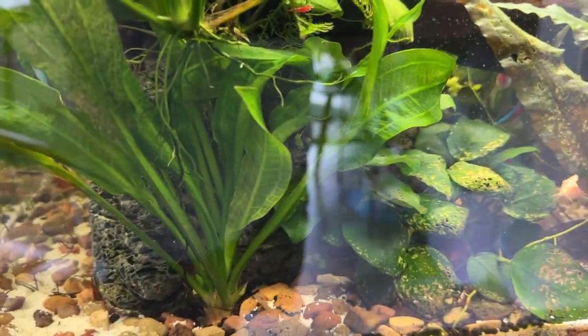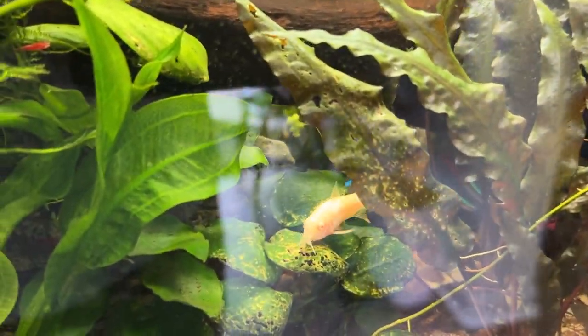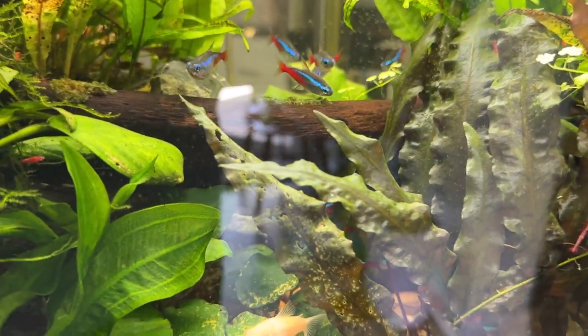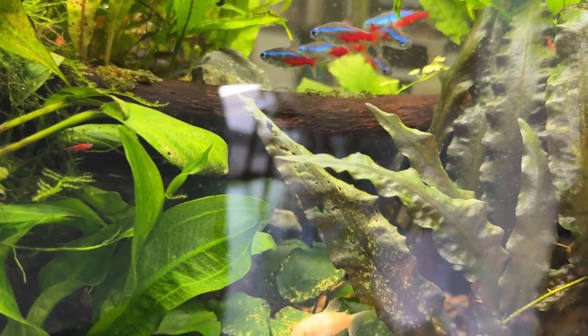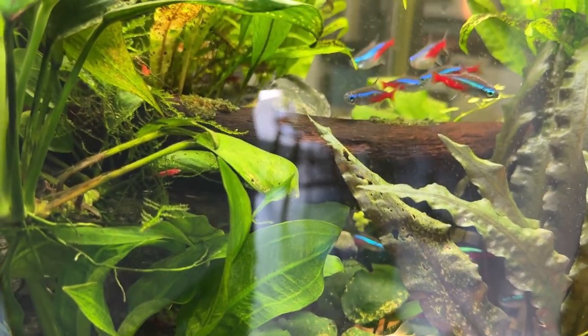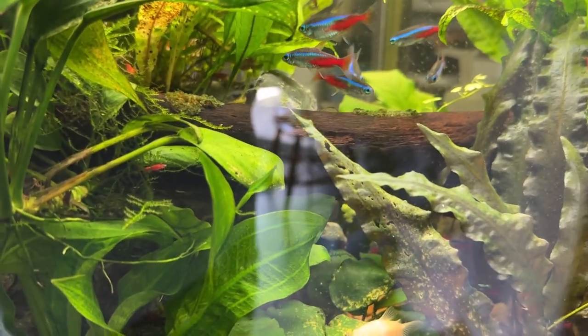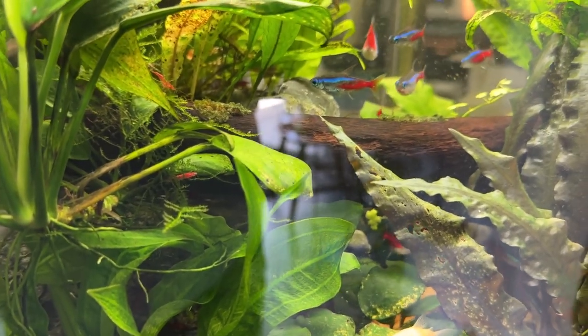Everything's scattered around over the last year and a half because I pulled some plants up. I pulled an Amazon sword out here in front of this piece of Mopani, I think. So things have changed. But mostly the shrimp have just done great, and they've ended up in other tanks — they've ended up in my 12-inch cube in the living room.